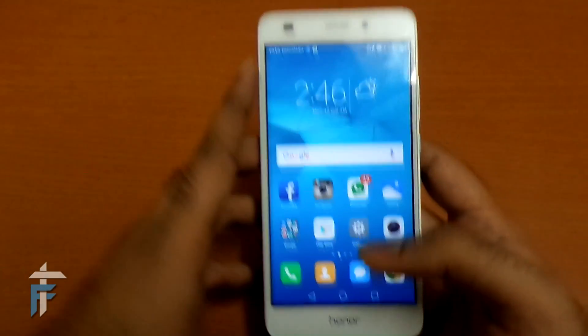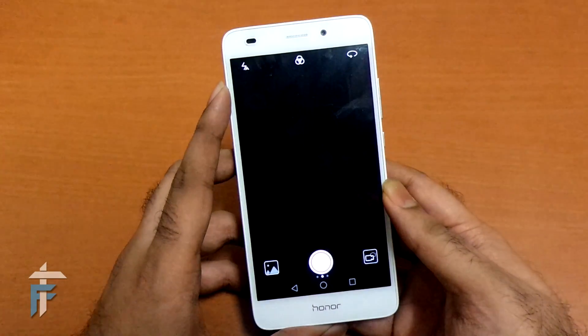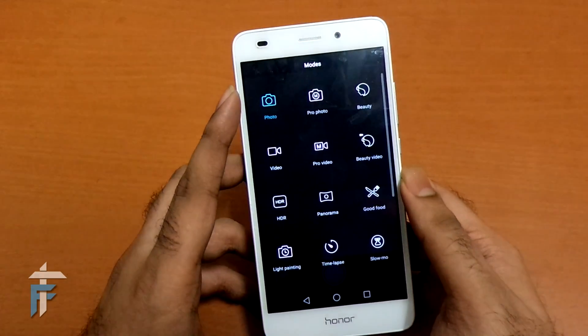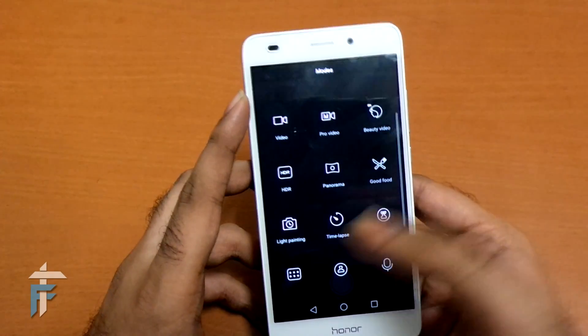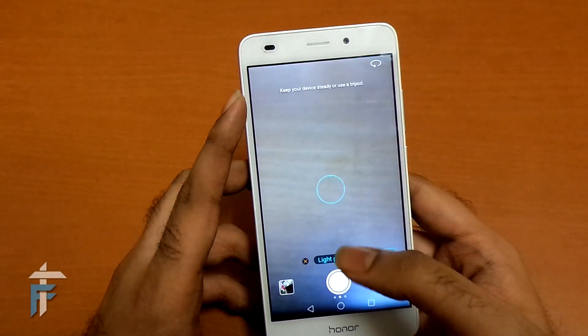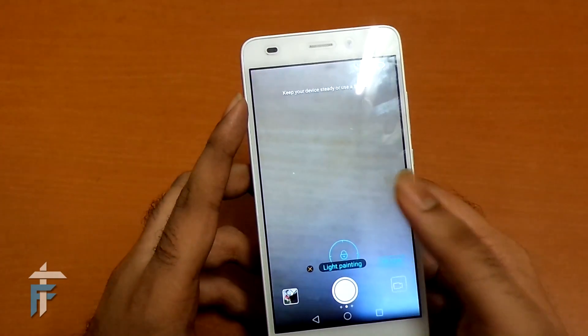I'll just quickly go ahead and launch the camera app. This smartphone has the default feature to shoot long exposure pics. It also has a pro mode where you can change the settings. I'll just go into light painting mode, which is the default thing in this smartphone. And you can see right down below here that the light painting mode is on.